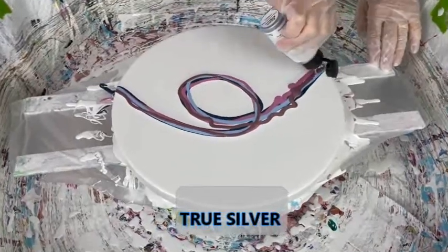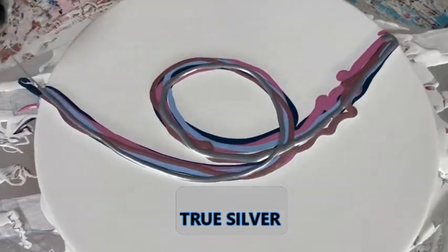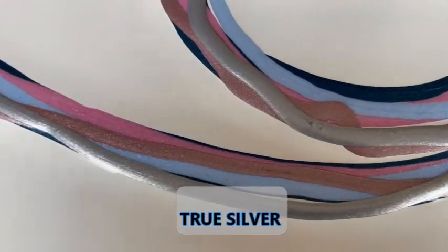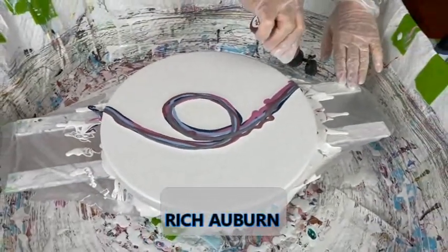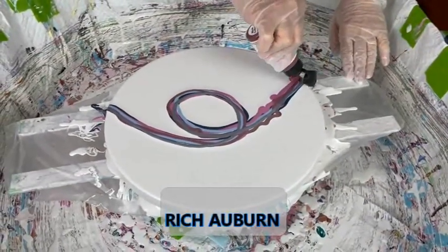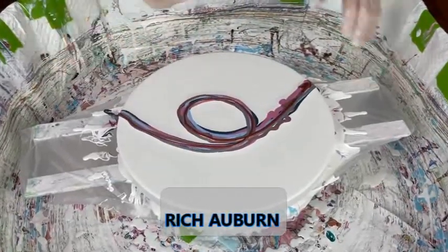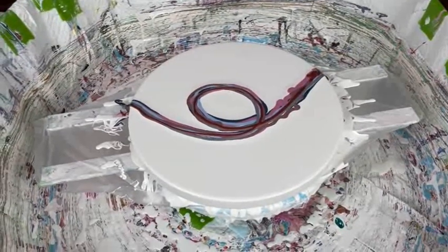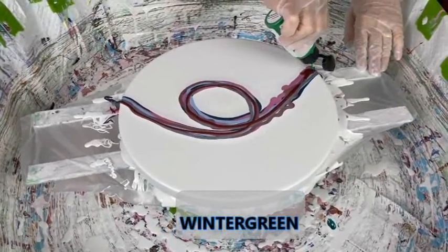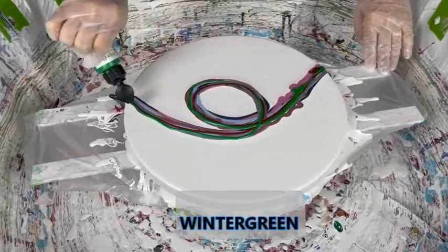Oh, these colors are really pretty! Look at the bling already — can you see the bling, Phil? Holy cow! Actually you can. That's really going to come out after you do your swiperoo. I'll tell you, you can't go wrong with these prism pours. They have so much sparkle and bling in them. Oh my goodness, and vibrancy — you get the best of all worlds. And they're easy to use.